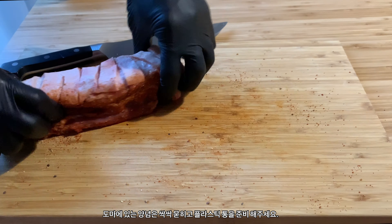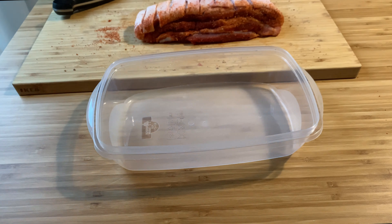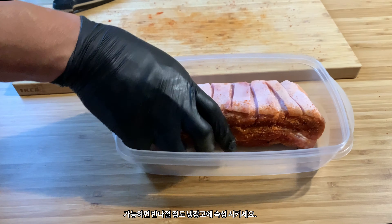Scrape up all the excess rub on your board and grab some Tupperware. Put it in nicely and stick it in the fridge overnight if possible.